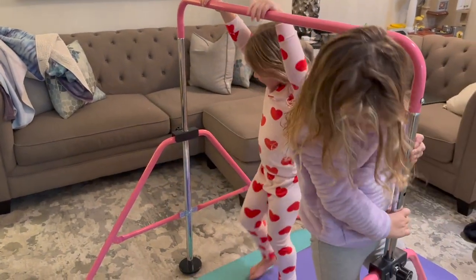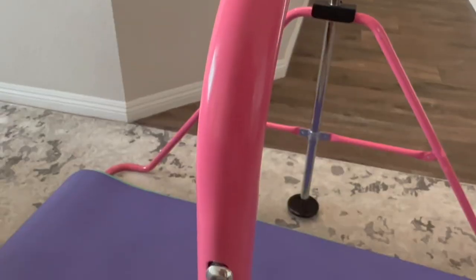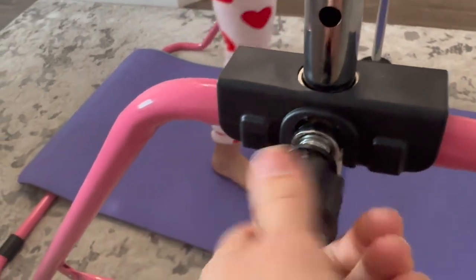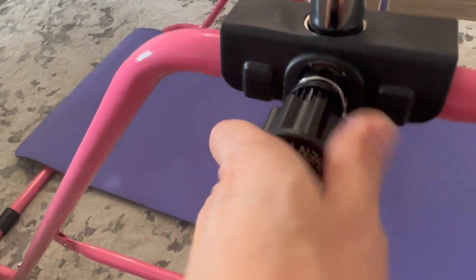It came together so nicely — really easy, really straightforward. Most of the big parts were already together. After it's set up, you can adjust the bar height with a simple twist of this knob here. It has three levels you can set it to, and then you just lock it into place. It's very sturdy, can hold up to 140 pounds, and is made for kids ages three to eight.